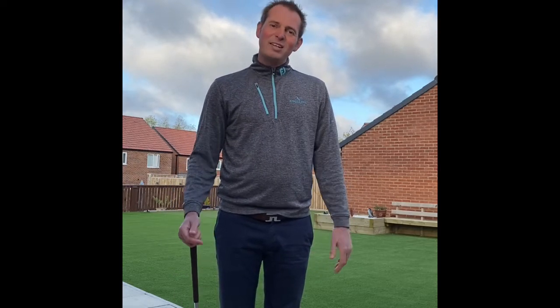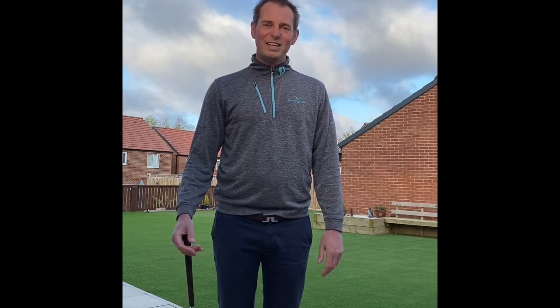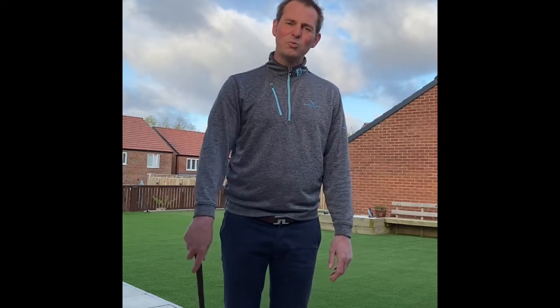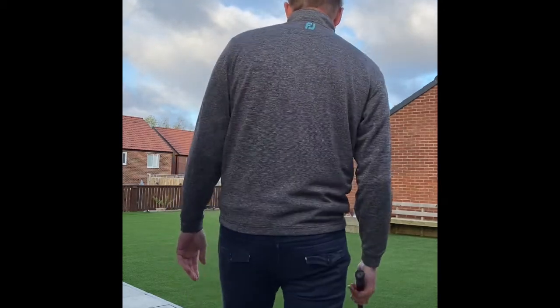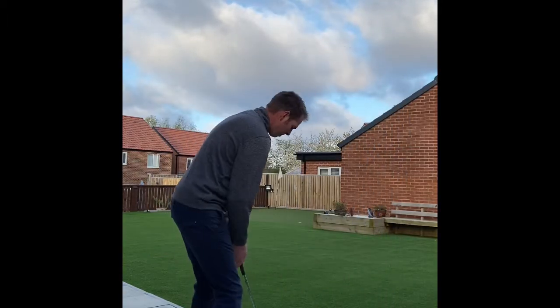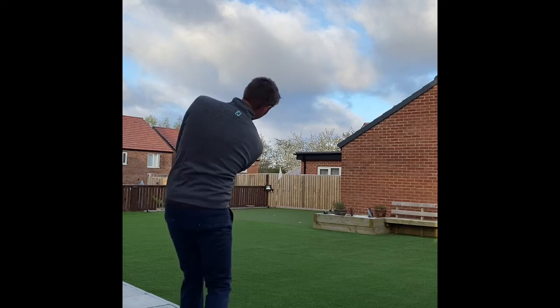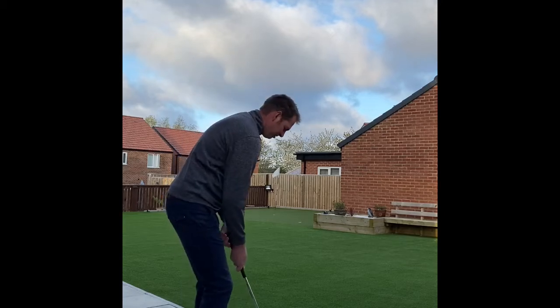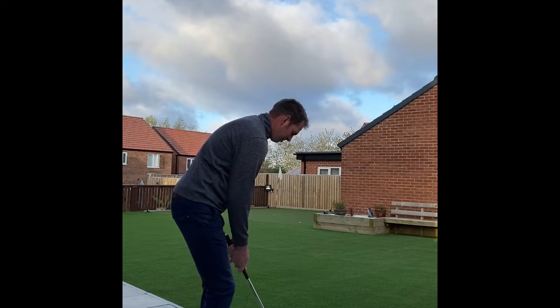Now I'm ready for the third phase, which is hopefully the most simple — hitting the shot. I go through steps one and two, then hit the shot. I didn't quite hit my landing spot; I hit it a little bit too hard and the acceleration was faster than what I planned.